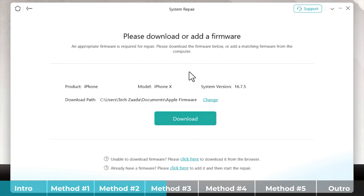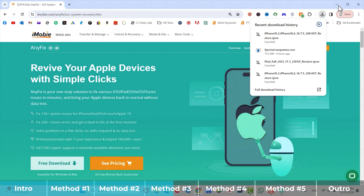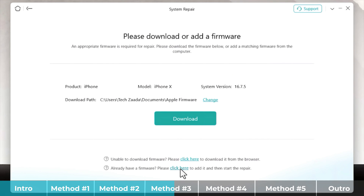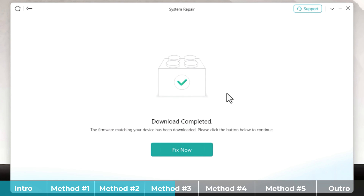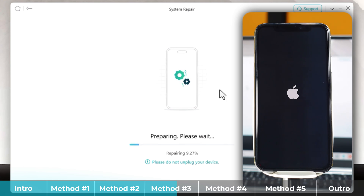After putting your iPhone into recovery mode, come back to this page, click Start Now, and repeat the steps. You will then get to a page where the software asks you to download the latest version of iOS for your device — in my case, iOS 16.7. There are two ways to download the firmware: through the software directly, or through a browser. After downloading or adding the firmware to the software, click Fix Now and it will start repairing your device. This entire process takes 15 to 20 minutes max, so be patient, and do not disconnect your iPhone during the process.